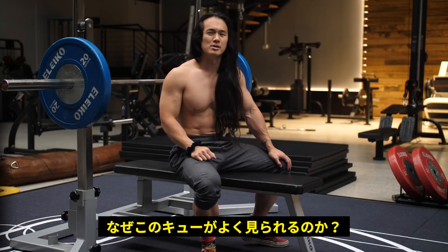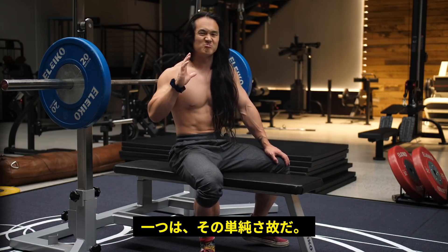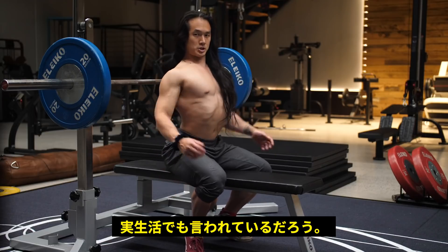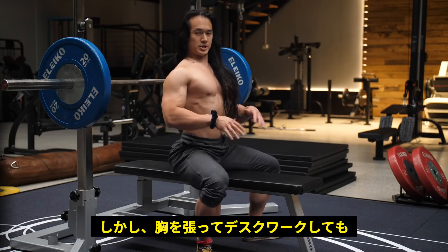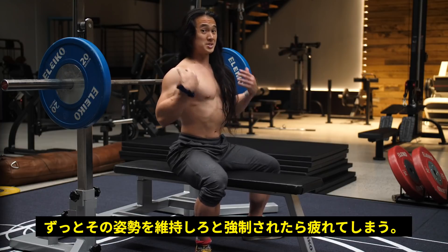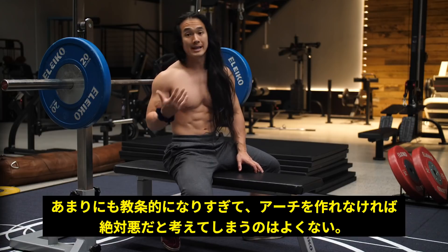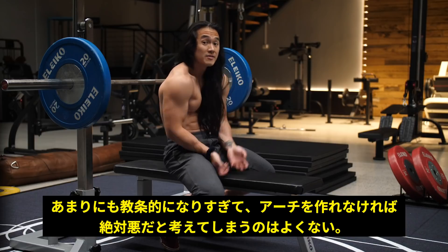So why is this cue so popular? I think it's popular because it's something we all resonate with for its simplicity. We all strive for this ideal upright posture in life and think that chest up, shoulders back, and a big arch in the back is good. Even sitting at a desk with a perfectly straight back isn't necessarily a good position, especially held statically for a long period of time. Your body was designed to move frequently, so we should do everything we can to allow for that.